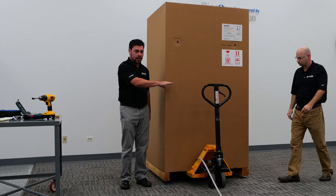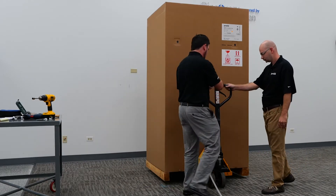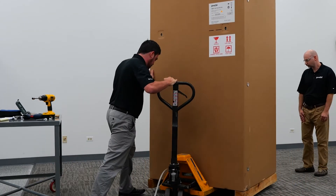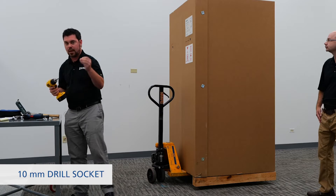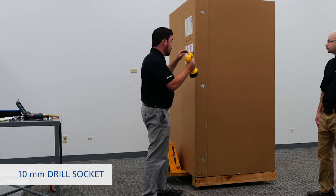After this we'll go ahead and remove these three side panel screws. We'll remove the 14mm socket and adjust over to a 10mm size socket and remove these three screws.